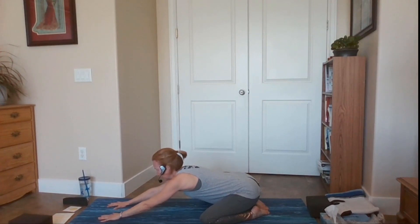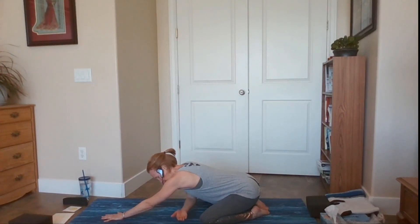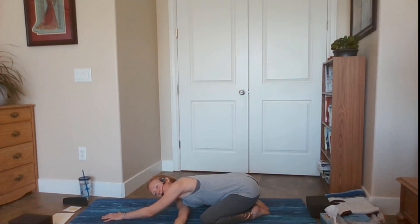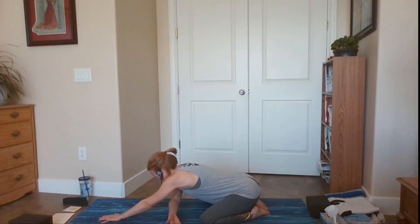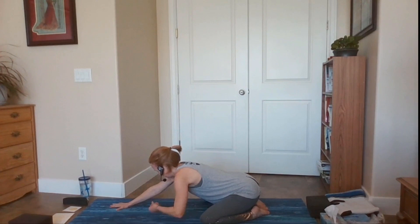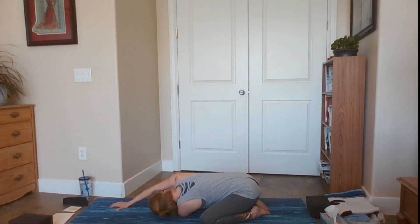Let's add in the threading of the needle. Bring your torso and head up enough so you can take your right hand and thread it between your left arm and left thigh in a twist, so your right shoulder and right side of your face is on the mat. Your right palm is up. Just relax back down into the pose. Gently press into your left palm, unthread the needle, and place your right hand back. Now let's do the other side — thread your left hand between your right arm and knee, left palm is up, then rest back down on your left shoulder and left side of the face.